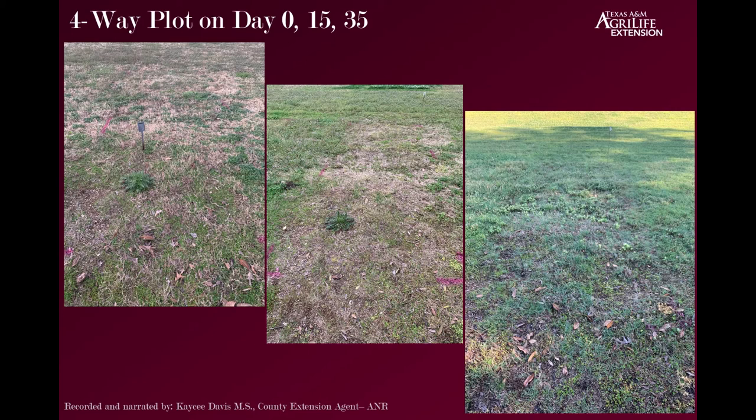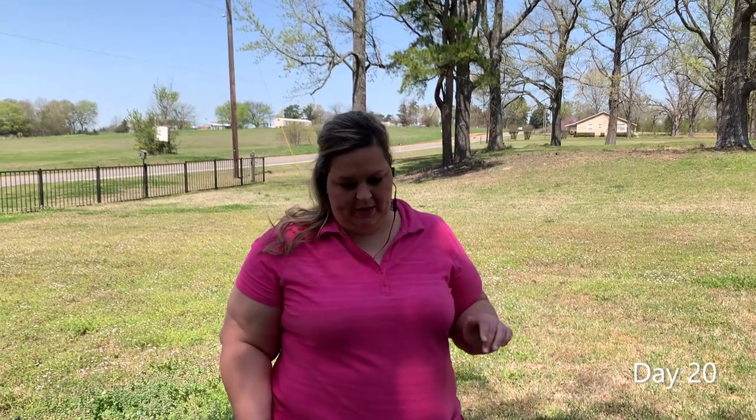Now I'm going to show you a live video portion that we recorded so you can take a different look at it. Casey Davis here, Camp County Extension Agent. Just a quick update on our result demo for winter annual weed control — we are a day shy of week three from the date I sprayed, so we've got some good control going on and some not-so-good control going on.